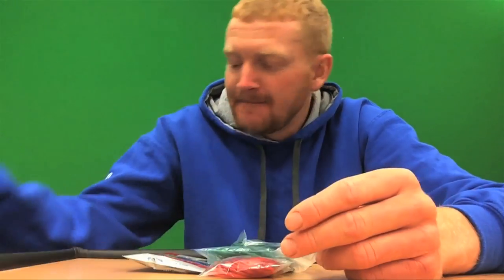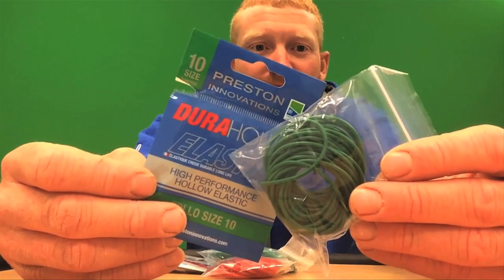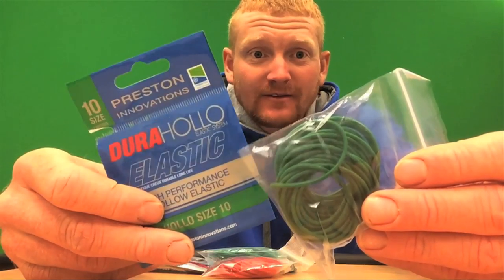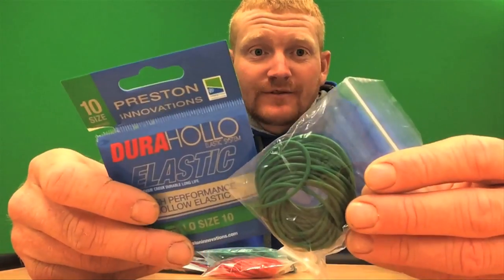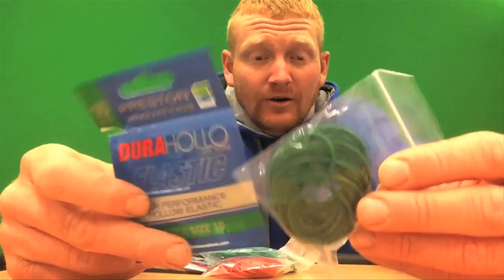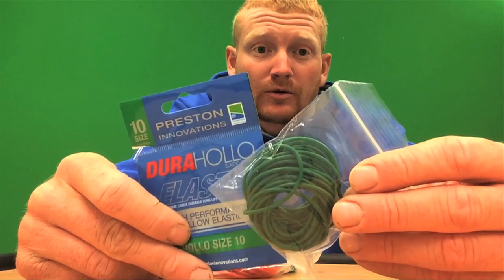The next stage up is the number 10 hollow — this is the ultimate F1 elastic in my opinion. Des Ship uses it for all sorts of fishing; he was the one who got me using it for general commercial fishing. I love it for general F1 fishing, but if it's difficult conditions and you need to land every fish, or when you're carp fishing, I also use it for that. It's really, really stretchy so you do need to use a puller kit or a puller bung.